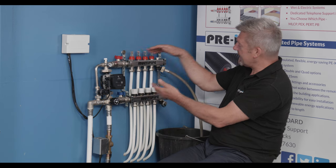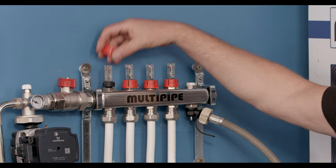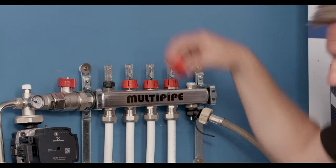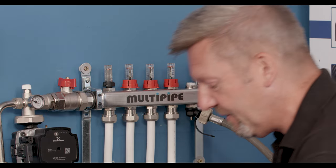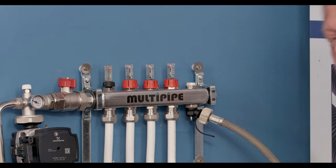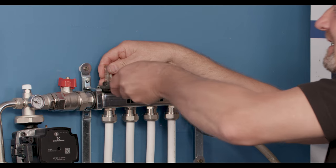Once we're happy that we're isolated and we've depressurised the manifold, we just need to work on the flow meter that's causing us some issues. We'll pop the cap off — sometimes you might need a little screwdriver just to lift off the locking cap — and then with an adjustable spanner we're going to physically fully remove the flow meter.